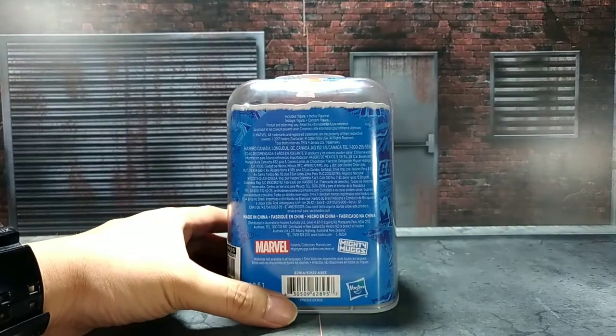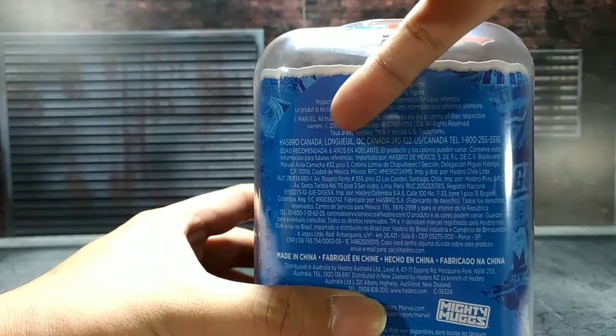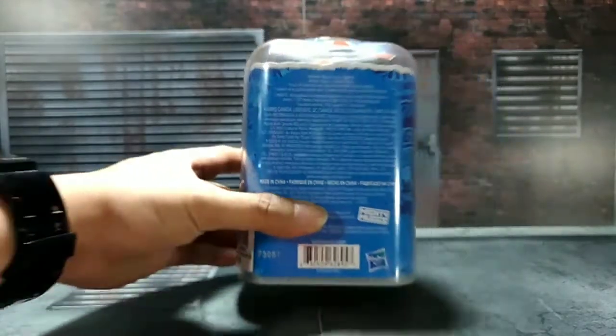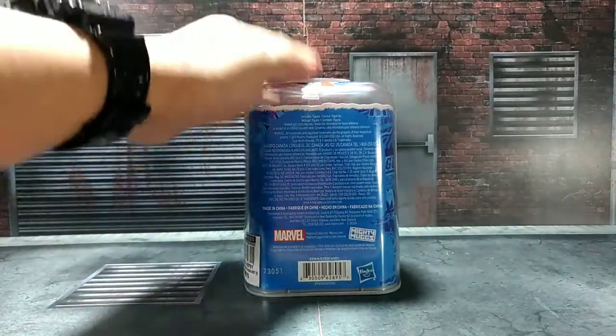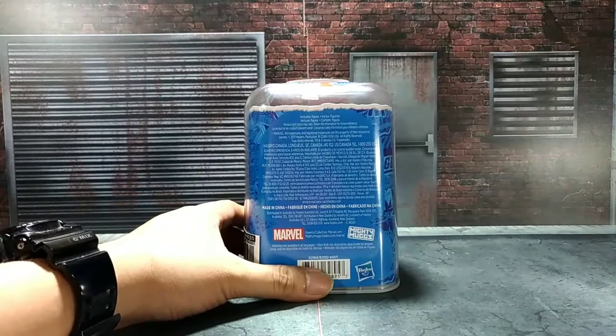Product details at the back. It says 2017 Hasbro. This is a 2017 Hasbro figure, but it came out here in the Philippines January 2018.